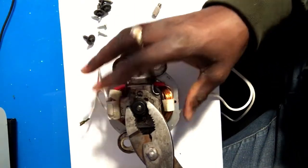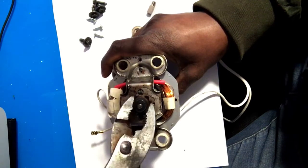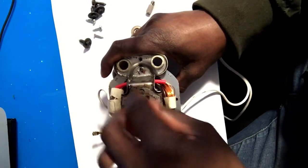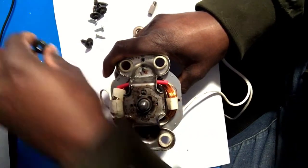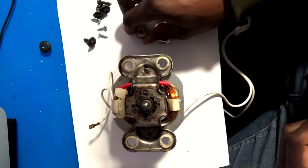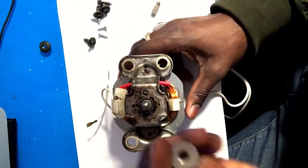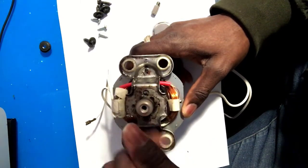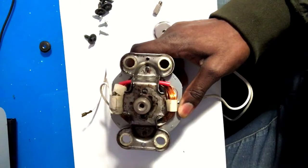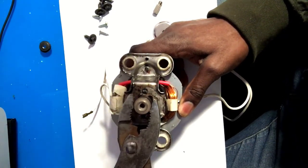I'm just going to use pliers and take this one off. All right, now I've got it loose, I'm going to use my hands and take it apart. Now I can get this new piece. I secured it to make sure I get it tight, and to add a little more pressure I'm just going to use the pliers.